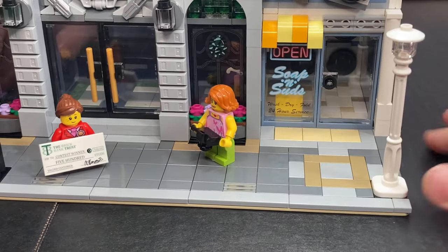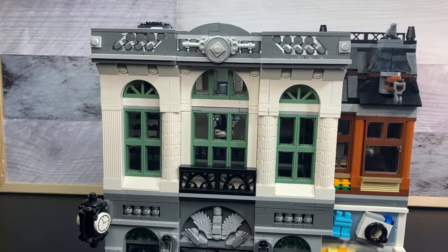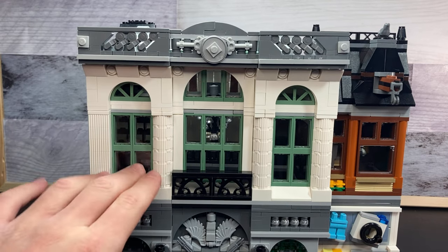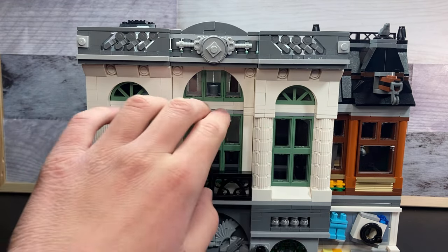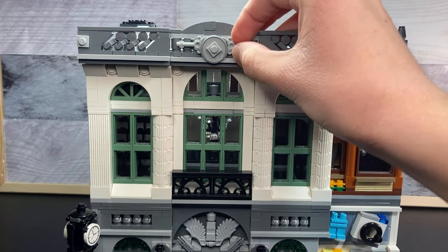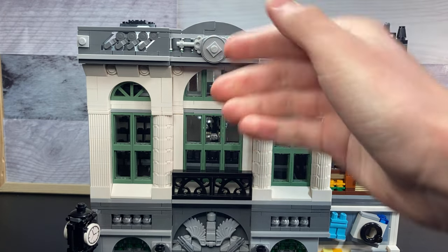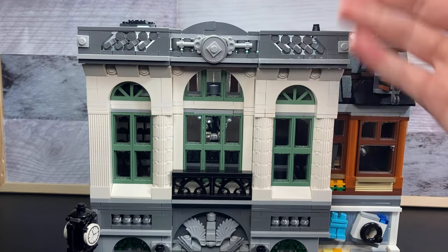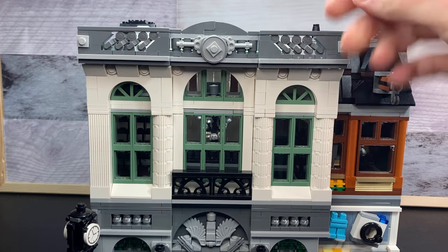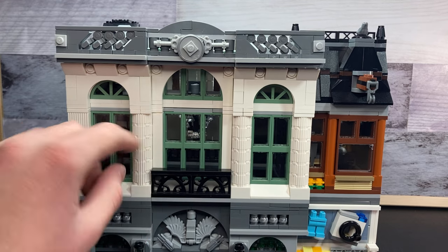Before we move to the second story I want to show you all the tile detailing — mainly gray, good sidewalk. The reason I wanted to show you this is because I think it's the highlight of the building. I absolutely love all the detailing up here. I love these pieces in sand green for the windows and we've also got these little fancy fences at the front. You can see we've got some elvish key pieces right here along with this shield which is really cool and looks like a great little design.